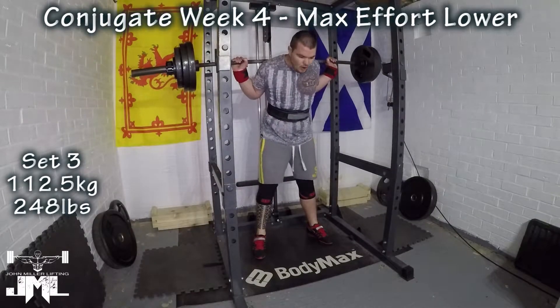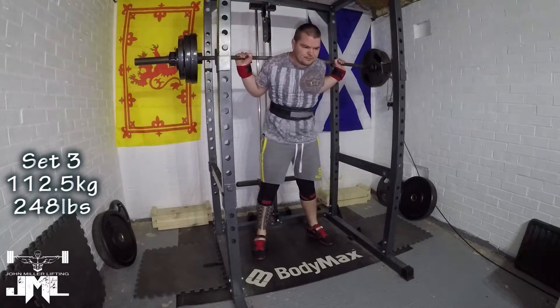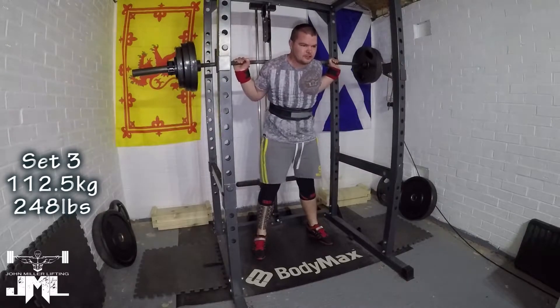Hey guys, how are we all doing? I hope we are all training well. Today what we're going to be doing is just bringing you some footage from week four of a conjugate program — a week that started off actually rather quite well.